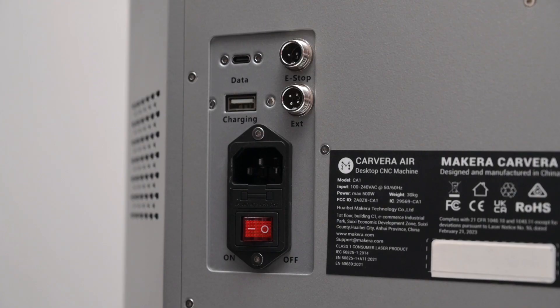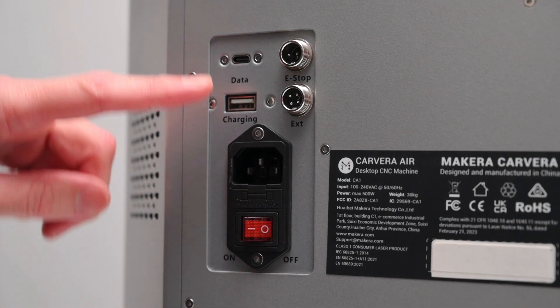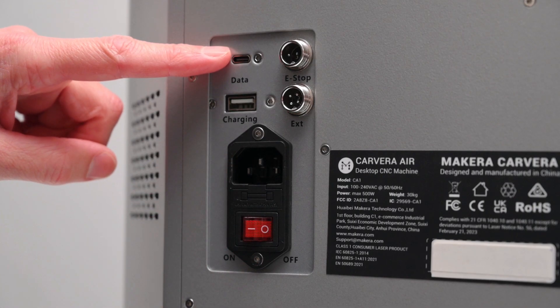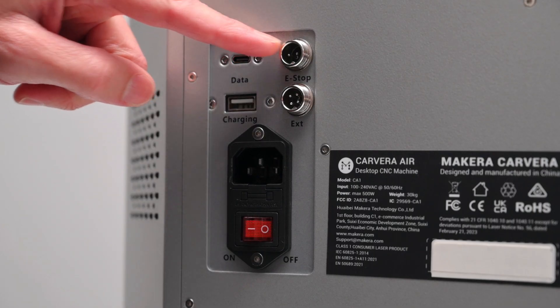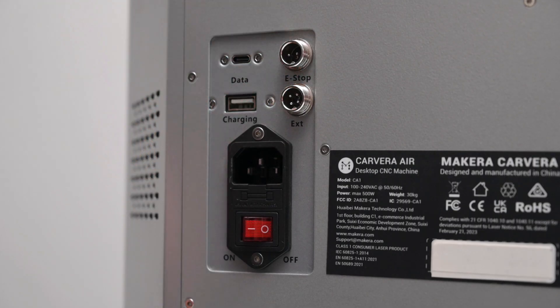At the back of the machine, you'll find the main power switch, the connection port, a USB port for direct connection to a PC, the emergency stop connector, and even a USB charging port. There's also an external port that the manual mentions is used to control an external dust collection system.